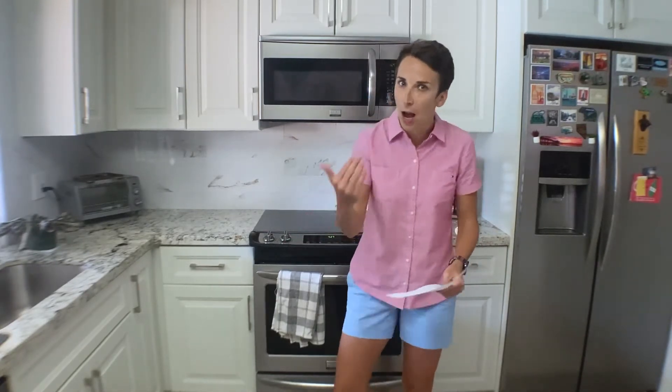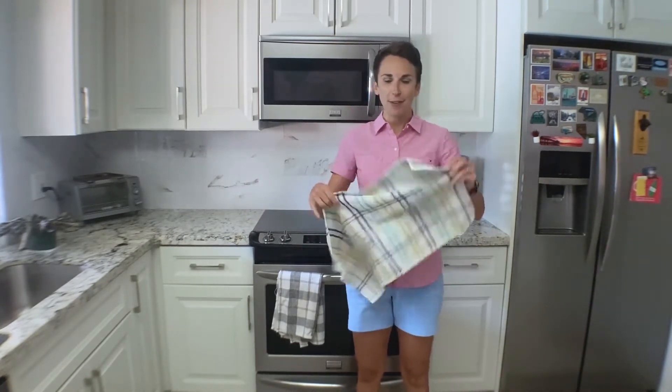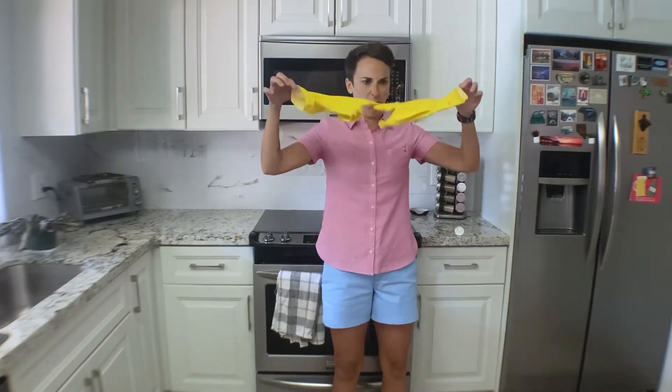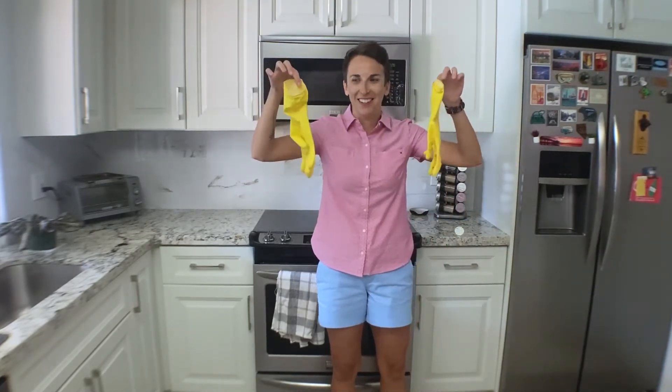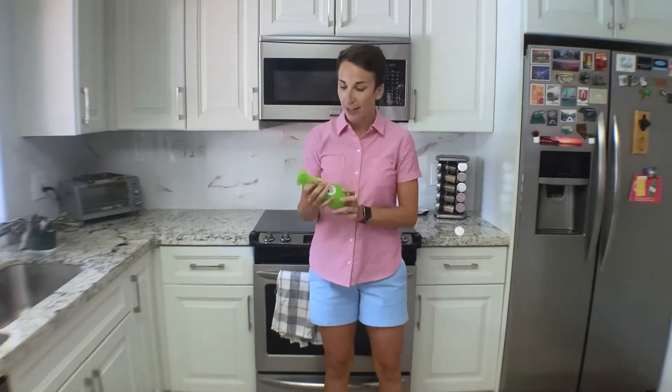But if you really want to clean it the way that I'm going to clean it, you will need baking soda, water — water is in the sink, it's right there — white vinegar, a damp dishcloth — this isn't damp yet, but water's in the sink, like I said — rubber gloves that hopefully don't stick together like that, and finally, a spray bottle.